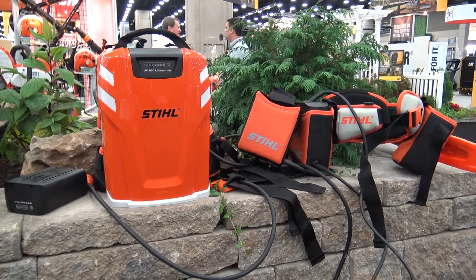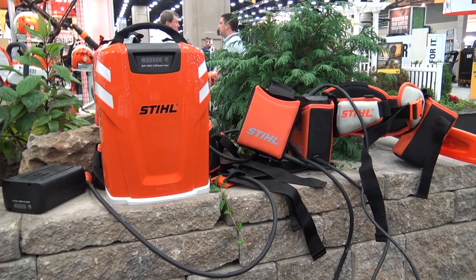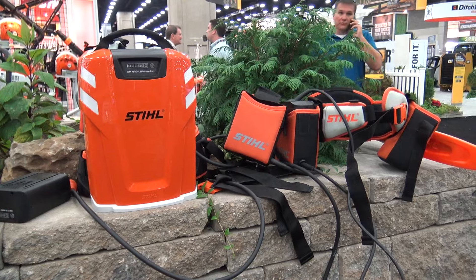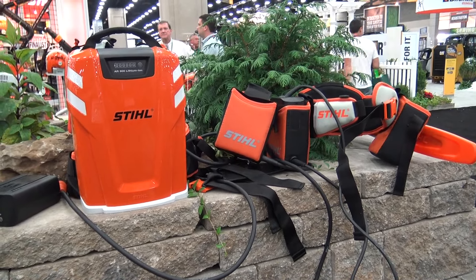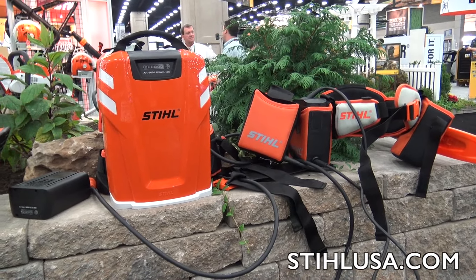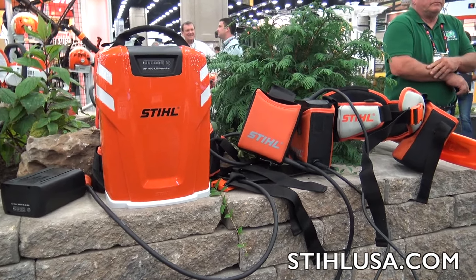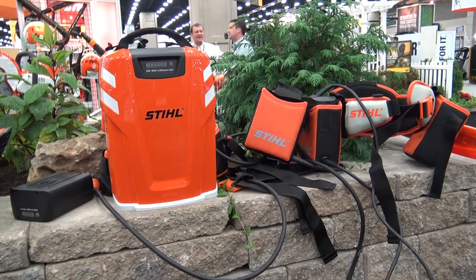All of these battery options will power pretty much every 36 volt lithium-ion tool we've been looking at here the last few days at the show. Whether you want the onboard battery with its run time or the AR900 with the longer run times, it goes across the board for all of the tools. For more information, download the new STIHL app and go to stihlusa.com. We are at GIE 2015.